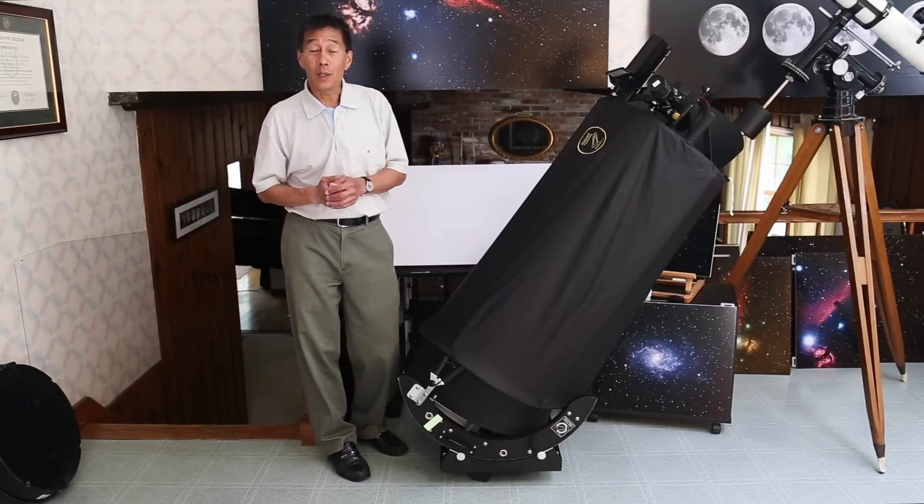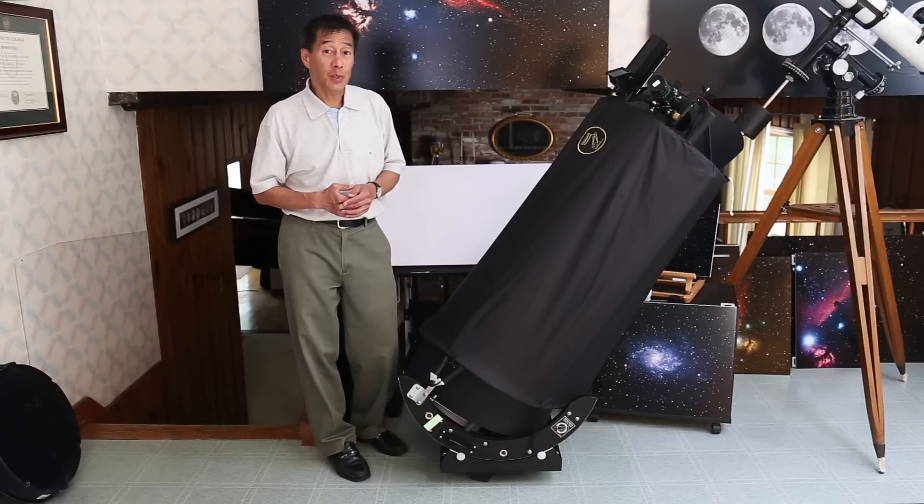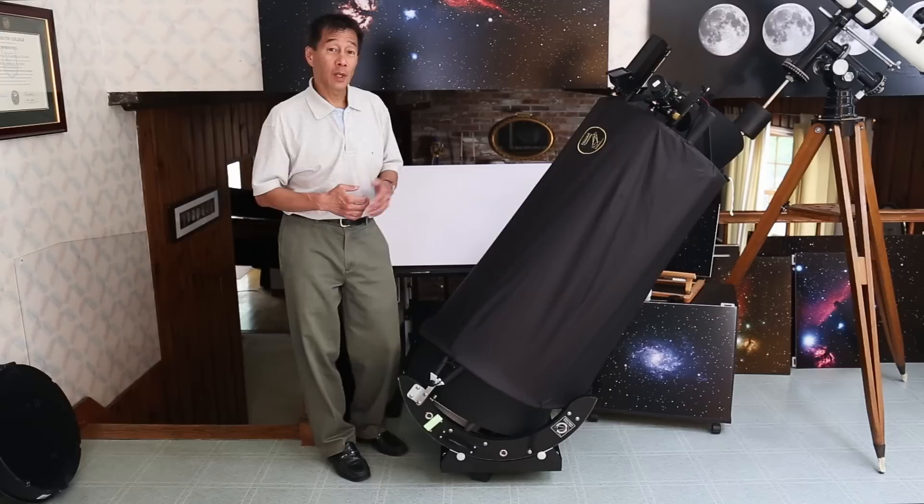Hello and welcome back to the channel. Today we're taking a look at the Obsession 15-inch UC. This is their new line of ultra-compact Dobsonian telescopes from Obsession.